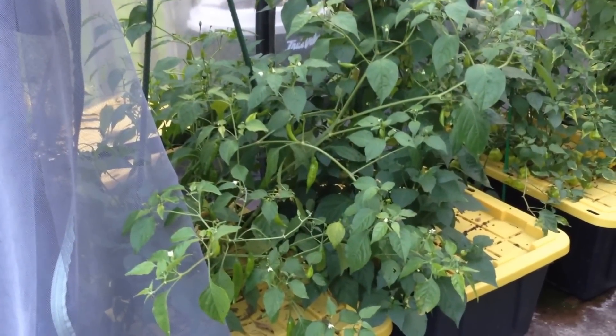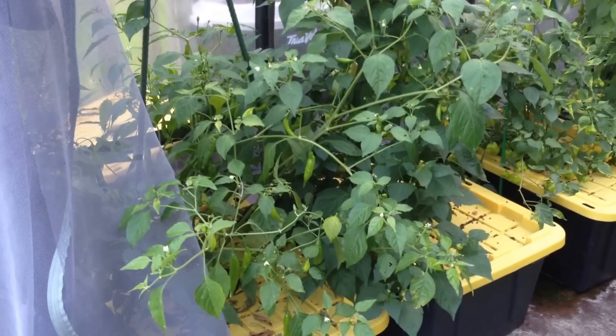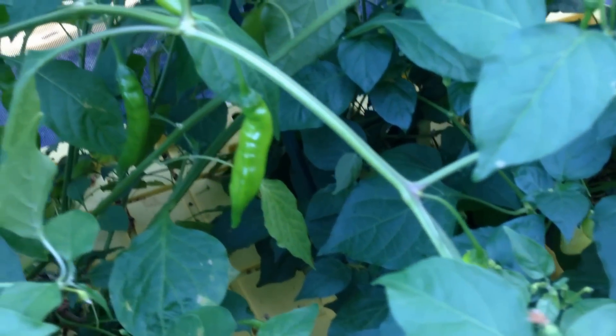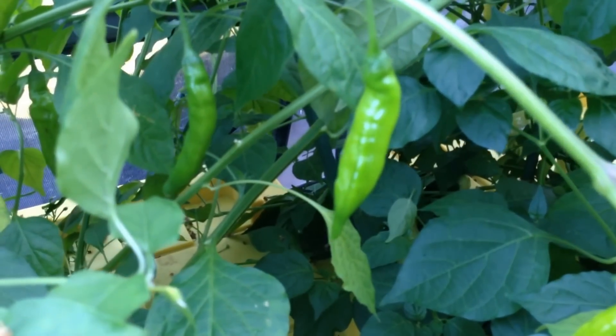This ahi pineapple plant is coated with green pods, none of which have ripened yet. Coming in closer on the plant, you can see that each of the pods has a slight elongated shape, somewhat narrow.